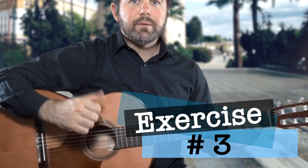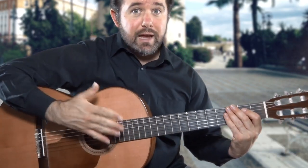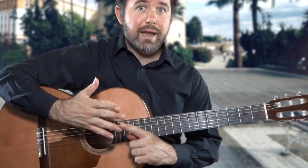Now in exercise number three we put it all together, using the same right hand fingers which are once again M and A.